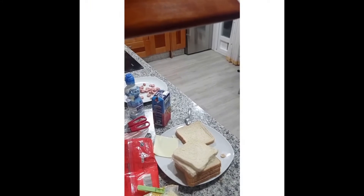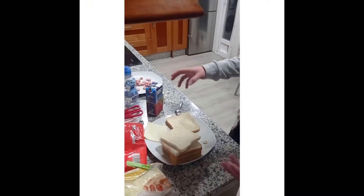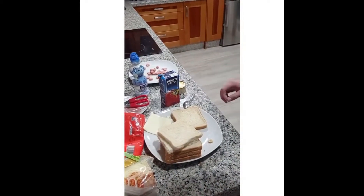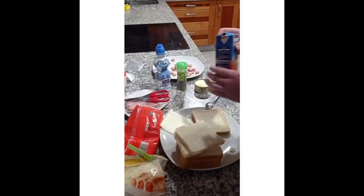Today we're going to prepare baked pizzas, which is pretty easy. The only things we need are tomato sauce, grated cheese, sausages, and tuna — whatever you want to add.